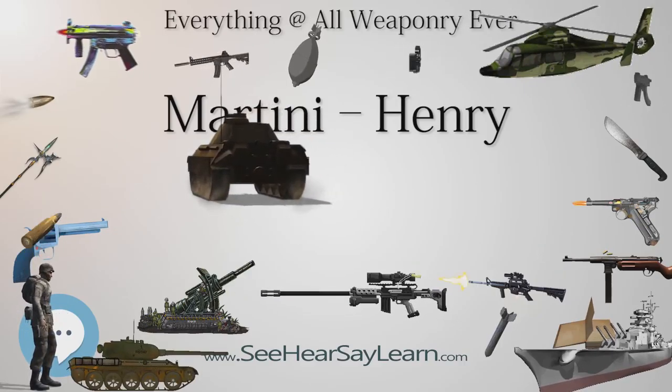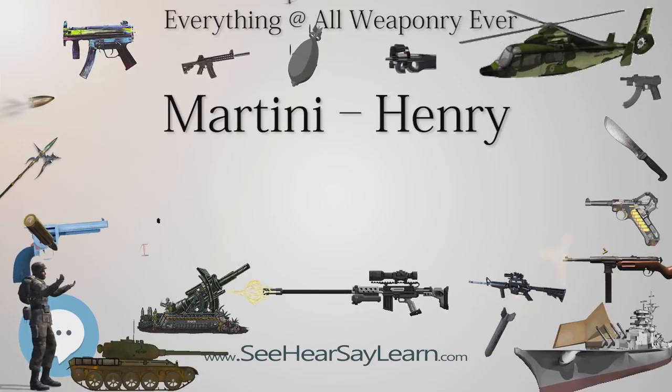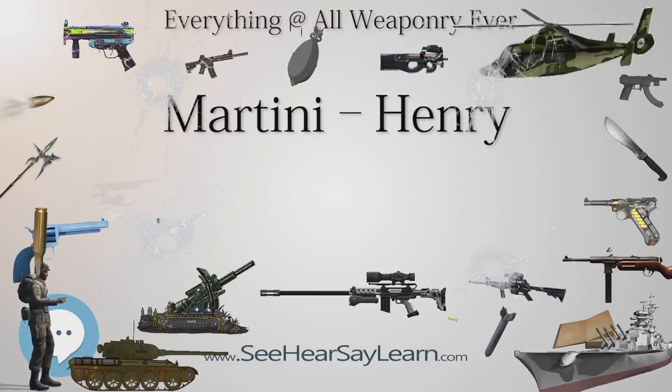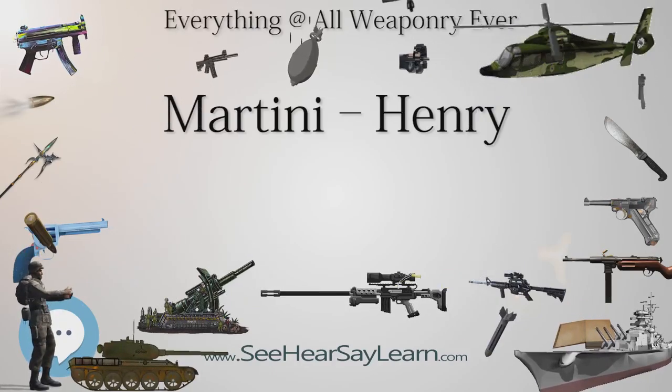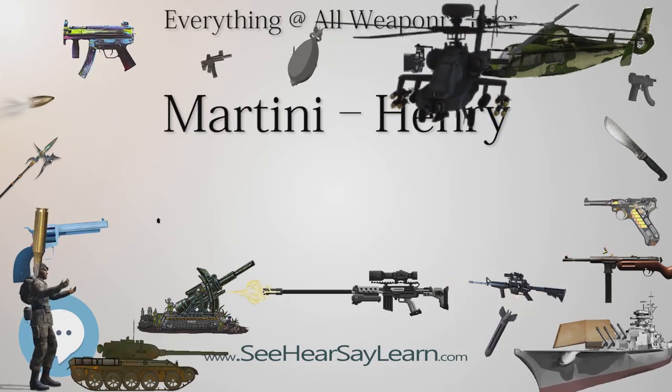These later variants were more reliable in battle, although it was not until smokeless nitro powders and copper-coated bullets were tried out in these rifles in the 1920s that accuracy and 100% reliability of cartridge case extraction was finally achieved by Birmingham ammunition makers Kynoch.